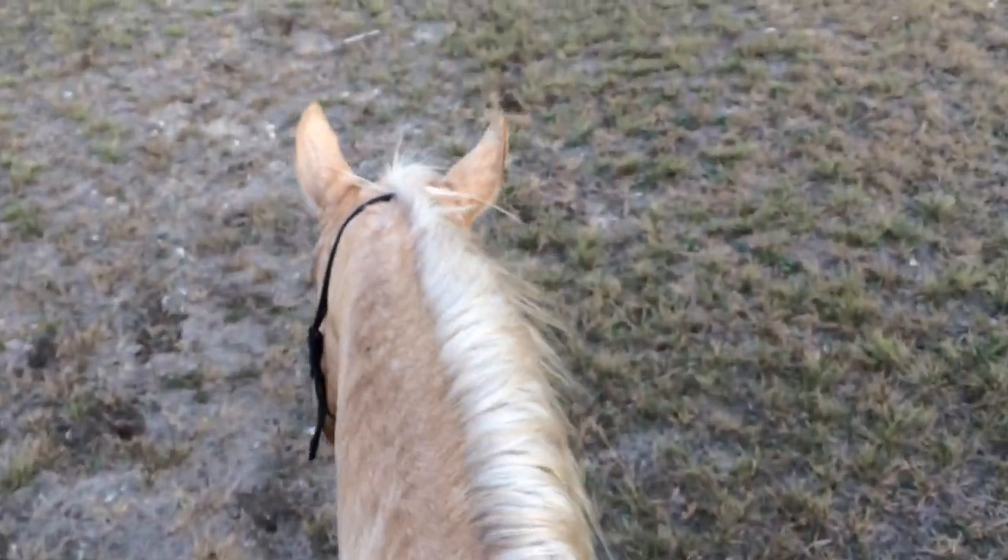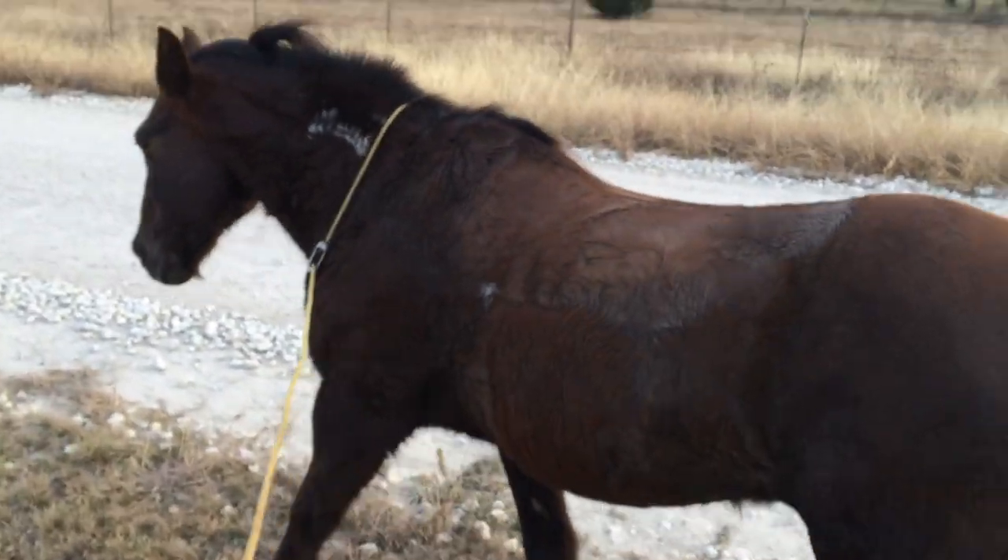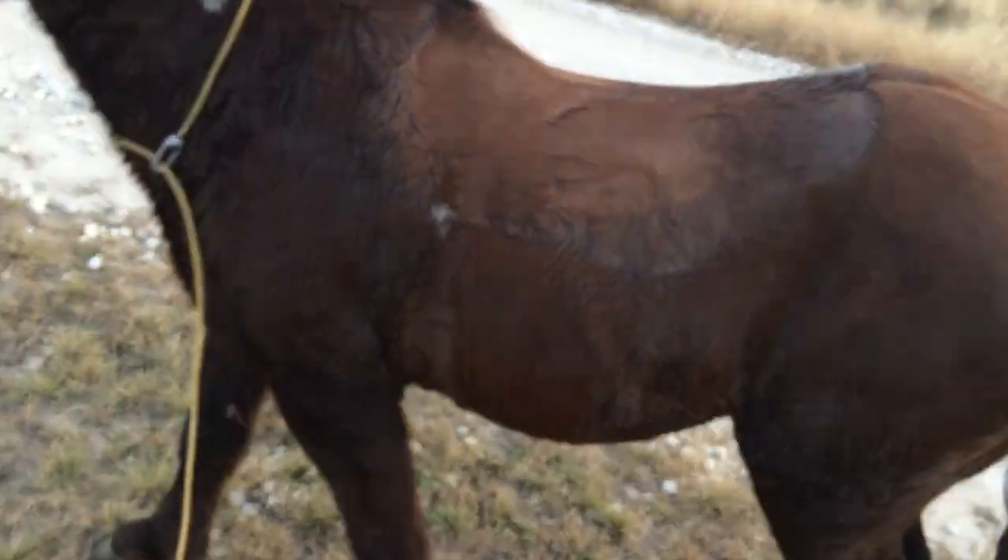Hey horse people, went on a little ride. I rode Mr. T and let Buddy run free, and now I'm just ponying him back.